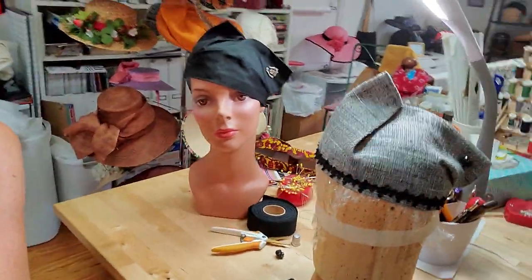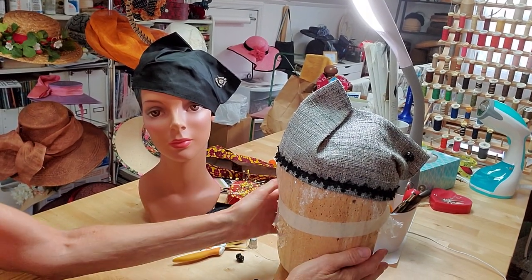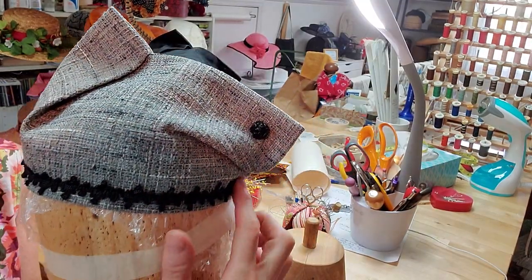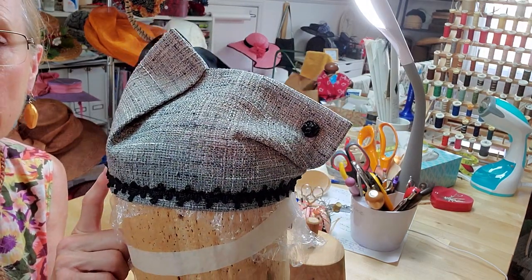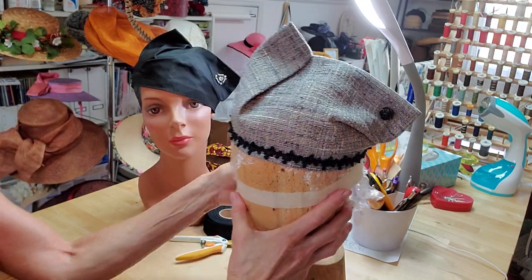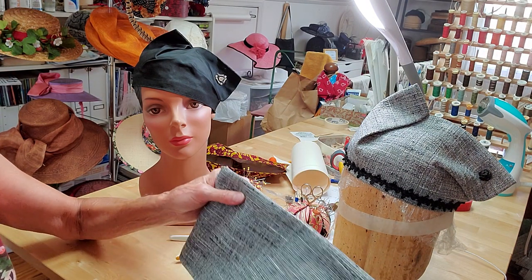I'm going to set this lady aside and try to get the camera to show on my table. Now this is the one that I made the other day. It's folded up here, folded here with a little button on the corner, and I added this trim to the outside edge. But I'm not sure that I like the trim — I think in a way it takes away from the folds. Some of my friends think the trim adds something to the hat. It's a dilemma. But we're going to make another one today so I can show you how the folds are done.